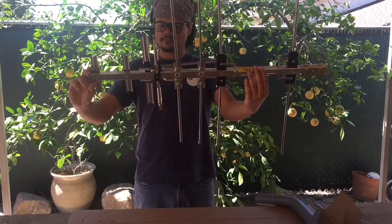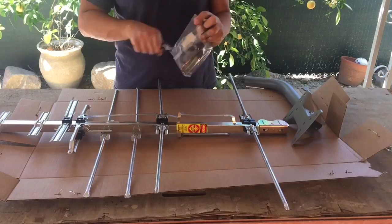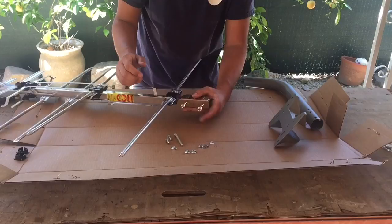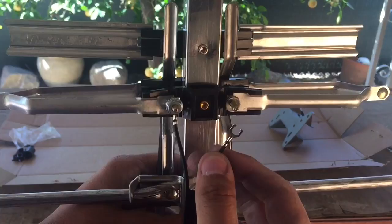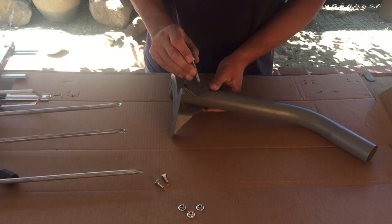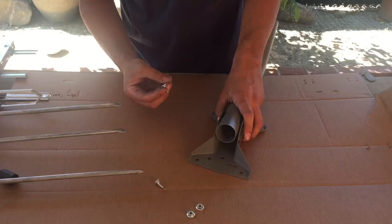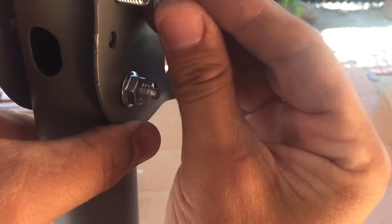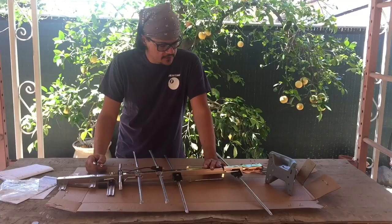This is what the completed antenna looks like. The part that we're going to do on the ground is done. Now it's time to jump on the roof.